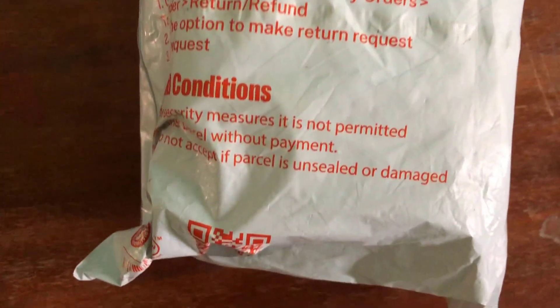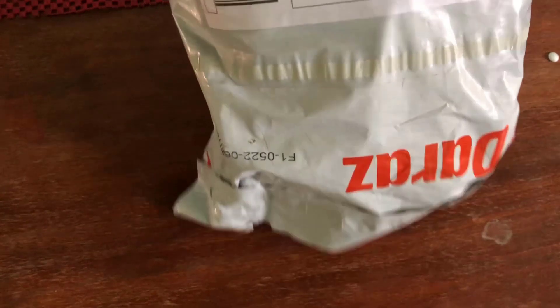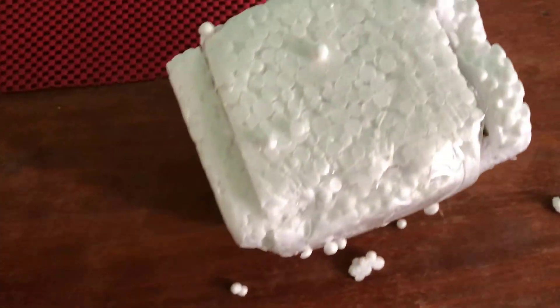Let's open it together and see what's inside. We have opened it and it is very, very safely packed. We will open it in front of you — you can see it is safe and has tape.